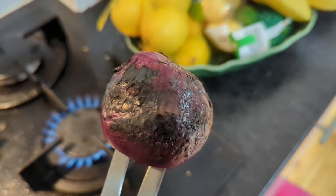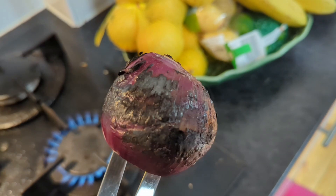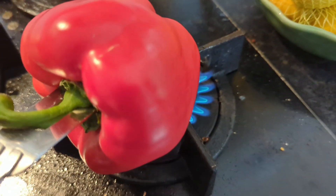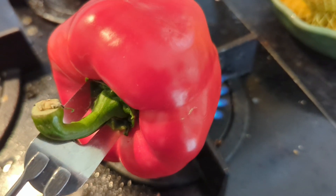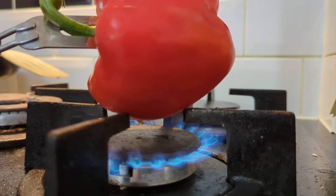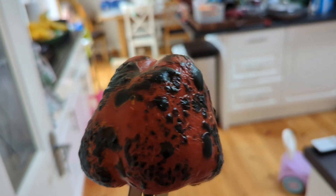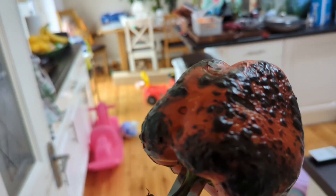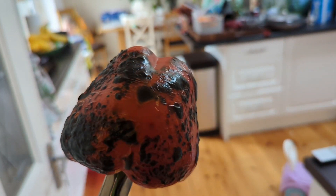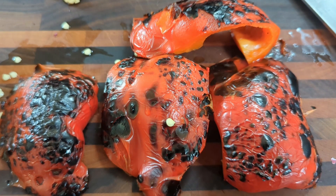That's the first onion charred — a nice bit of charring on there, so I'm going to set that aside. Next up I'm going to char the peppers. You start hearing some crackling. This is the level of char done for pepper one; I'll try to get the same level for pepper two.